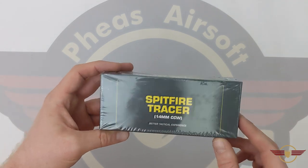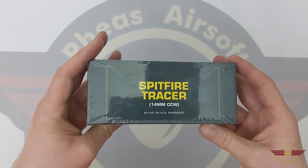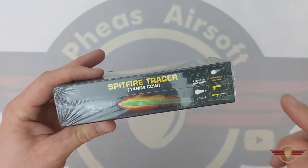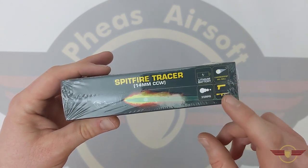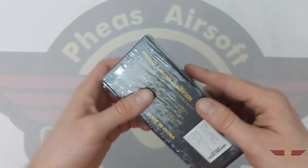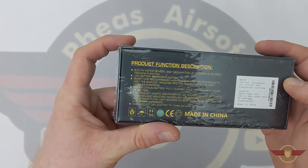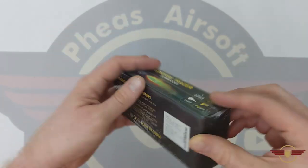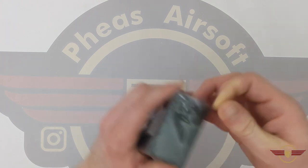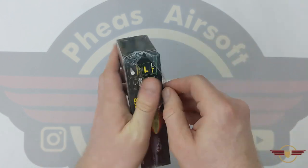So, unboxing it then. At the front, nice and simple: 14mm counter-clockwise, which is nice to know. Just about everything is telling you what it's compatible with. It can do up to 35 rounds per second. Just standard little bits of information. We see it's imported by Patrol Base. It's shrink-wrapped, so let's open this up and have a look inside.